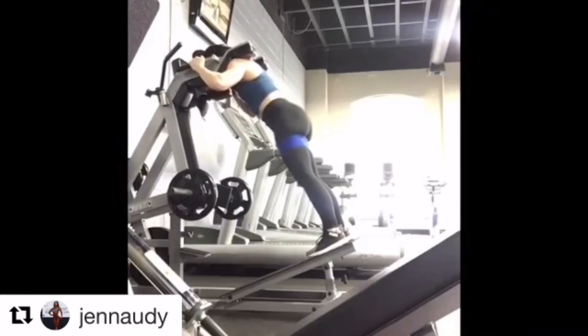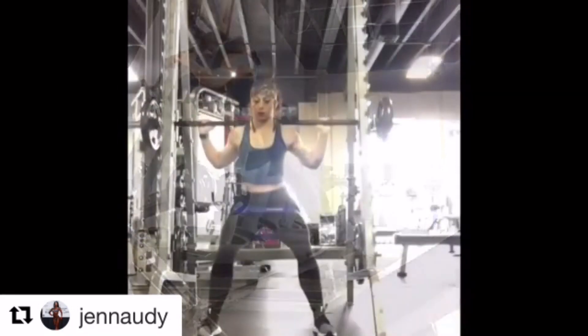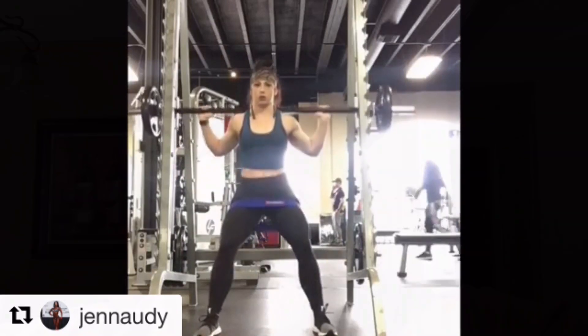The kickbacks and the pull throughs and these reverse hacks and these squats that you see here shortly are definitely fantastic exercises that you can incorporate into your exercise regimen.